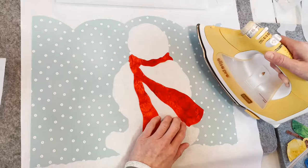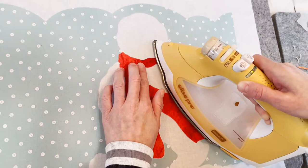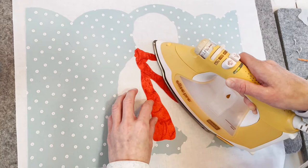Next, we're adding his scarf. Once you have it in place, press it down according to the manufacturer's recommended instructions.